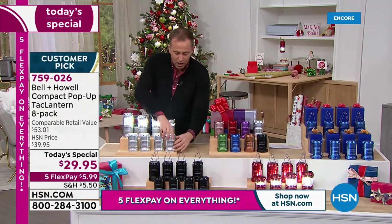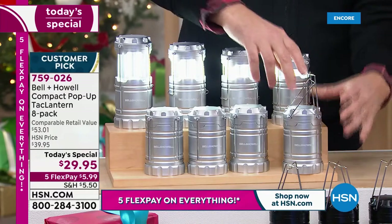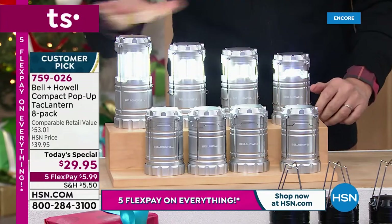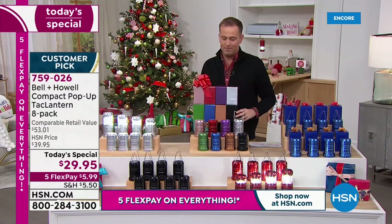Remember, when it closes down it's switched off. When you pull it up, it switches on. You can change the amount of light by simply adjusting how high you've got it. I'm going to predict that this set is going to be the most popular.